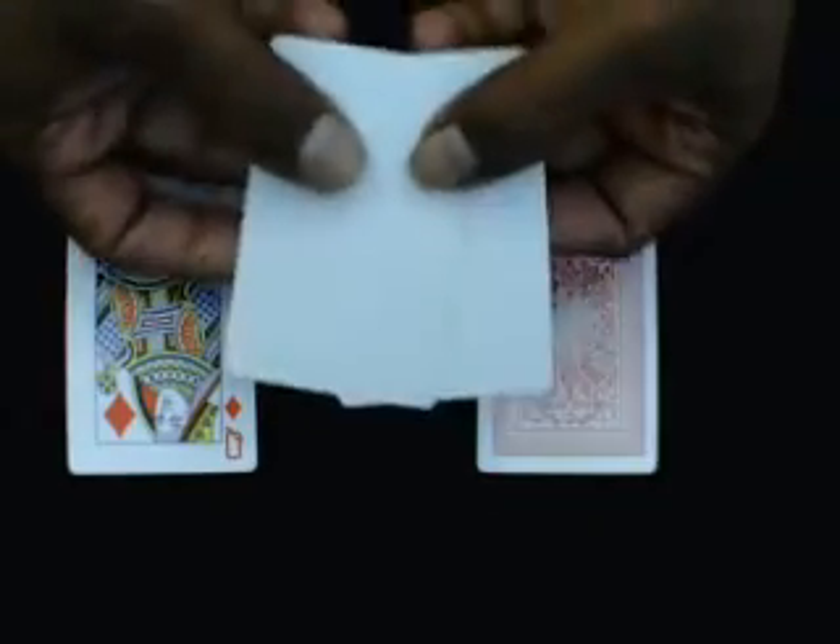1, 2, 3 blank card. 1, 2, 3 blank card. Top blank card, bottom blank card, middle money card.